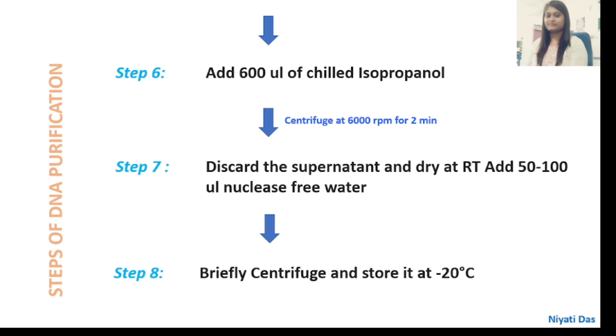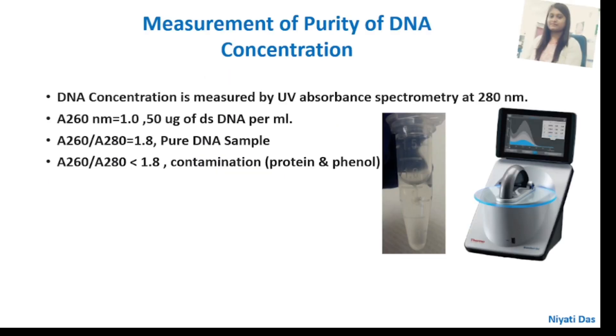Check the pellet size first, then add 10 to 20 microlitres of nuclease-free water. Briefly centrifuge — but you can also tap it properly by hand and store it at minus 20°C, as centrifuging can risk breaking the DNA. Slowly tapping can also mix the solution effectively.